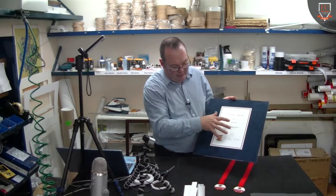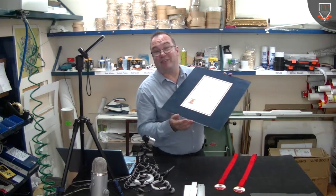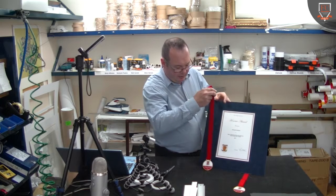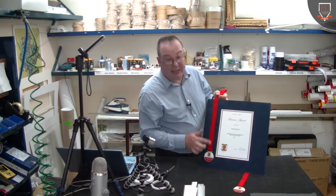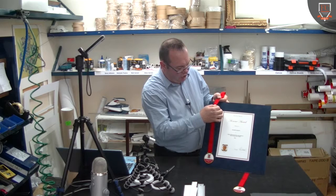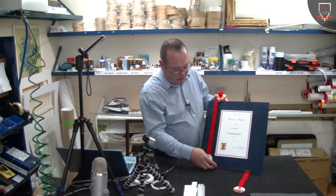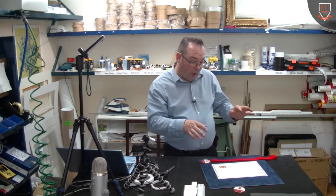What I've done is pre-mounted a certificate here in the middle of some blue suede matboard. The idea is that the mum of the guy that got the awards would like the medals to hang down on either side of this certificate, and she would like it to not be the full length — she wants it to actually finish around here. So there were a couple of schools of thought I had in relation to how we could do that.